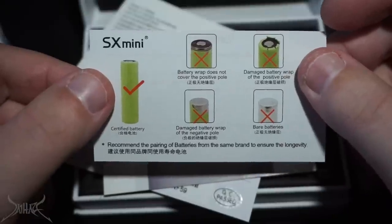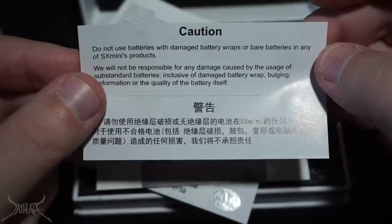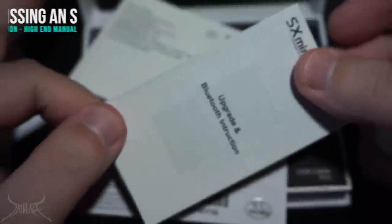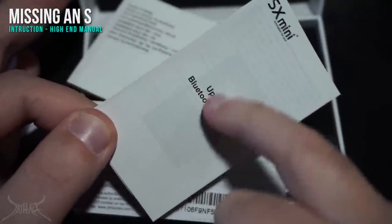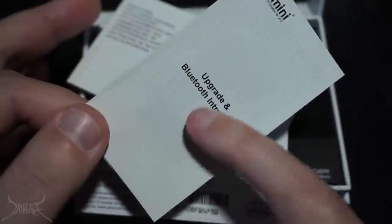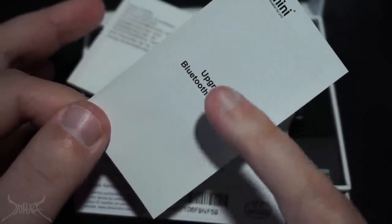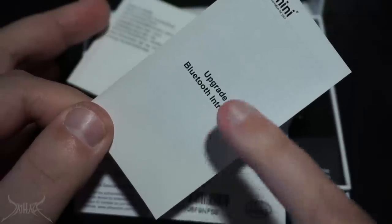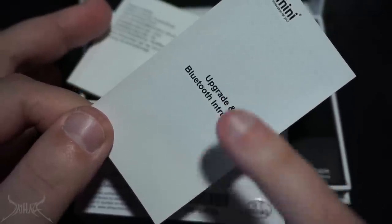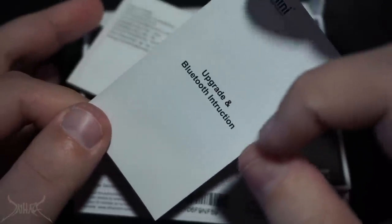Here is the envelope, and inside you're going to get a couple pieces of informational reading material. If your batteries look damaged, make sure you rewrap them or just buy a new battery. On first inspection, most people would think SX actually started the whole Bluetooth thing — but you'd be wrong.